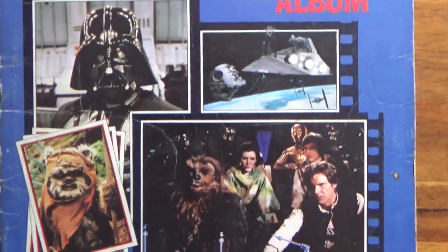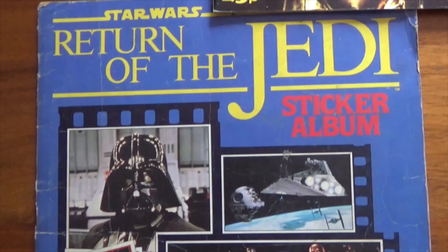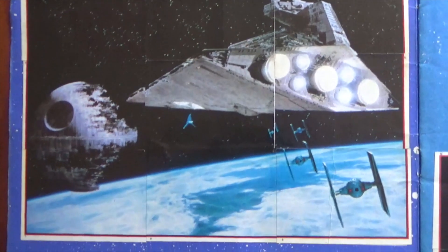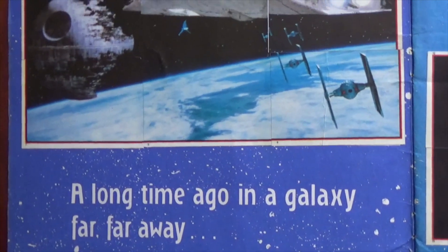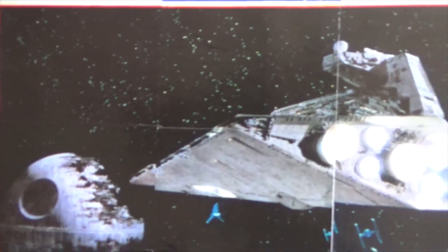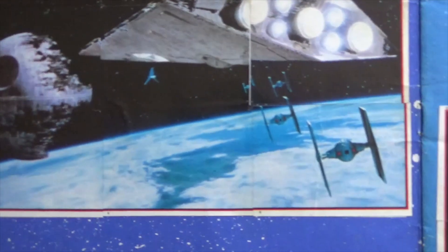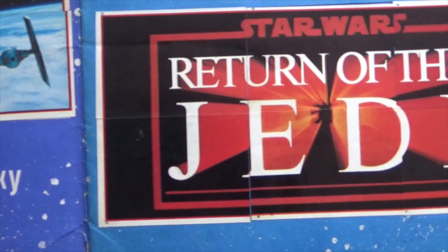I remember a lot of us having difficulty filling this album. So let's take a look inside. These ones we used to call jigsaws, where it comprised of a number of stickers - in this case nine on this Star Destroyer image - and you had to line them up to complete the image. And as you can see, the stickers didn't always fit, so you're left with white lines everywhere, which is a shame.